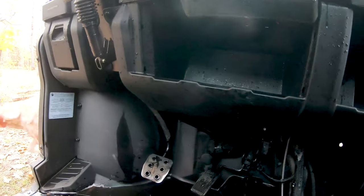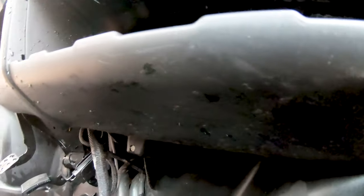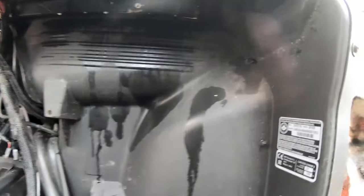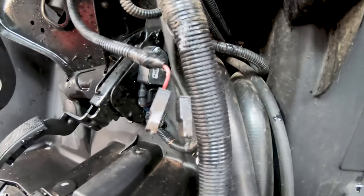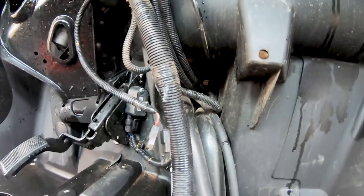Before we start cutting hoses and stuff like that, I'm going to start pulling this lower dash off. They don't give you specific instructions, but it looks like a bunch of Torx bolts holding it on. I'm going to find all those and start pulling that apart. We got the whole lower dash assembly taken apart — just a handful of Torx screws. I used a T30 and a T20. There's also that 12-volt connector right there, so I took a picture of that to make sure I know what side goes on what when I reassemble it.